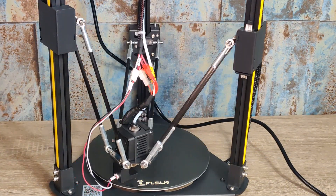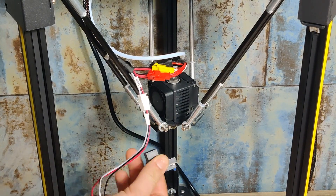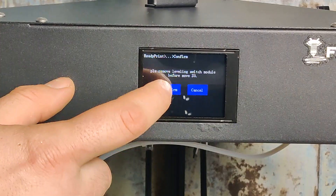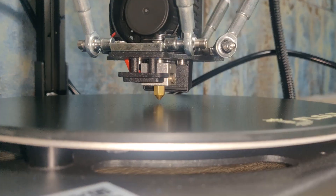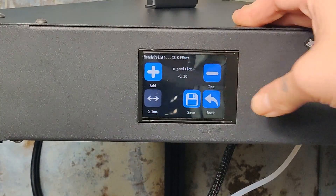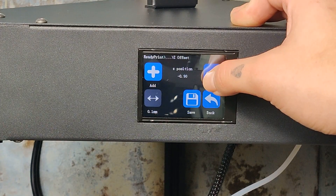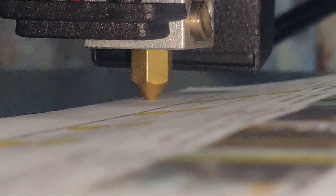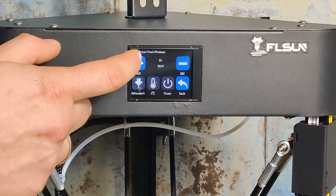When leveling is done, you can detach the leveling sensor. After this, press confirm and adjust Z. The operation is very easy — put a piece of paper under the print head and press minus to bring down the nozzle. Move the paper back and forward until you feel a small friction. Now your printer is fully leveled and we can start our first test print.